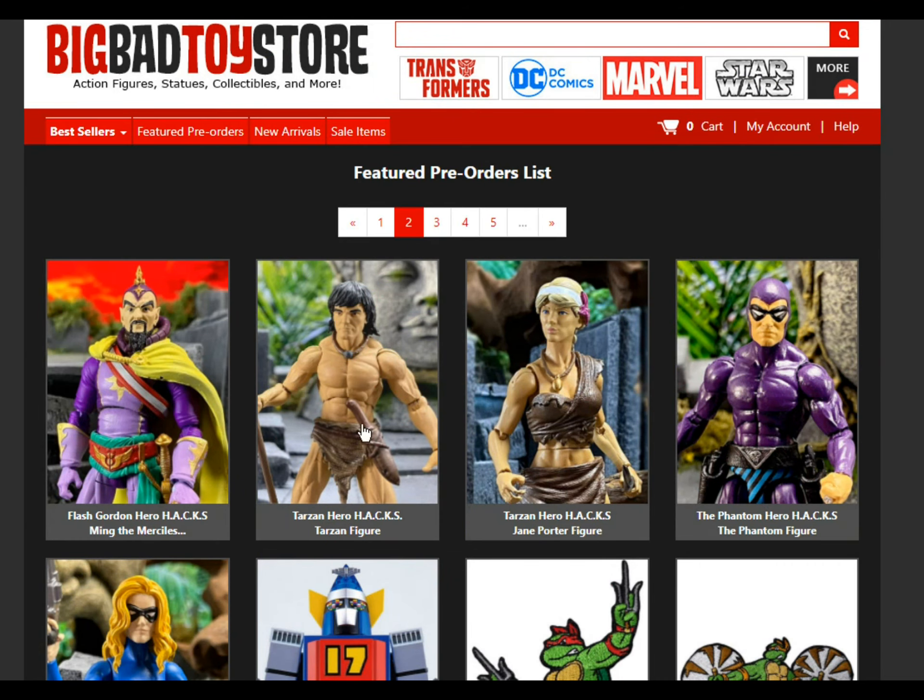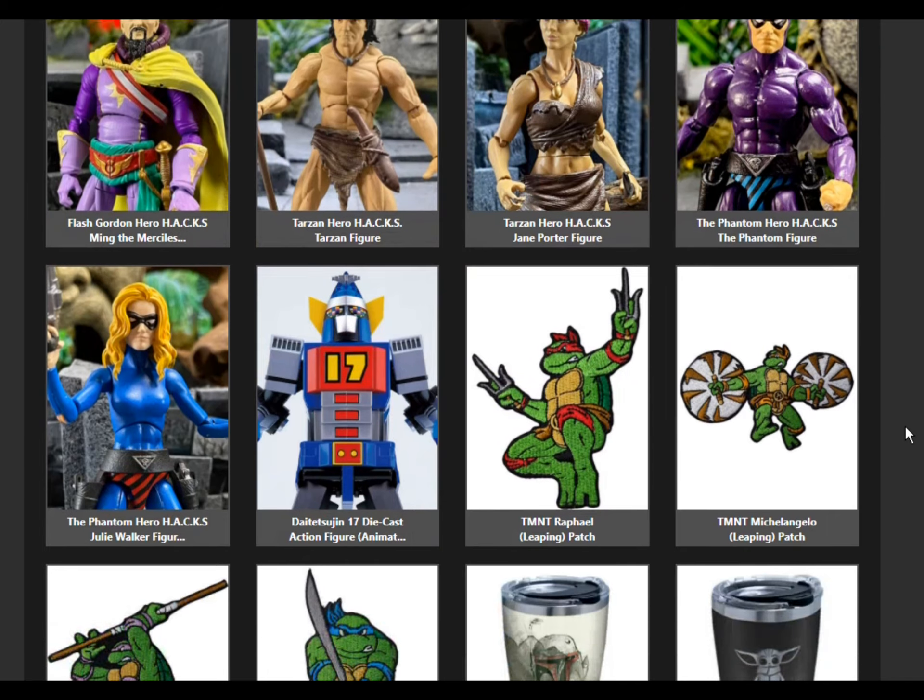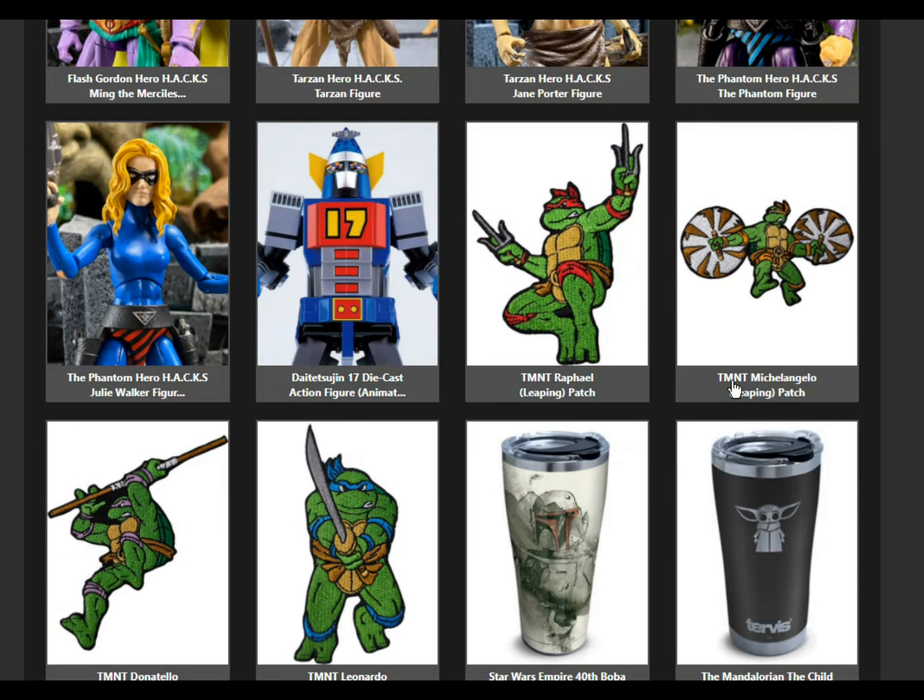These look like some classic throwback figures — the Phantom, things like that. But these turtle patches look pretty cool. I'm not really a patch person, but if I was, I'd definitely be getting at least one of those.